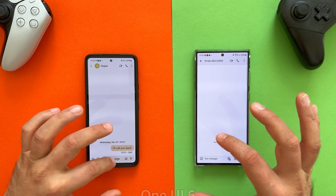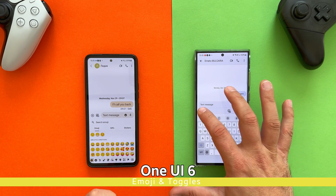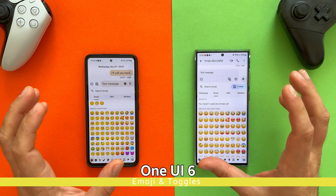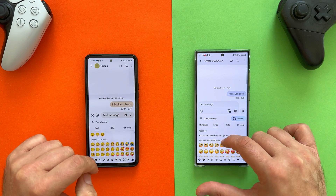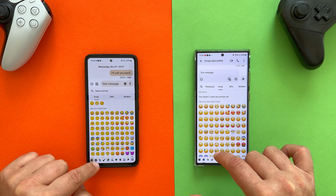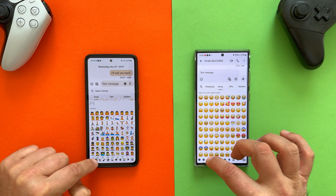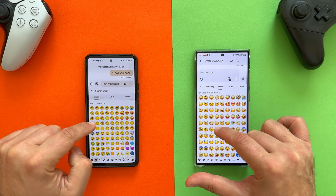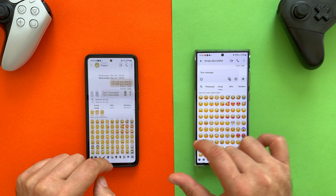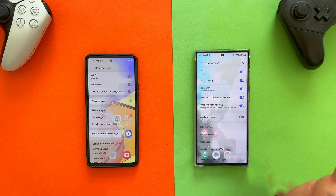The next thing I want to check are the new emojis. As you know, the emojis in One UI 6 have been completely redesigned — some people love this change, some don't. What I can see is that the S23 Ultra has the new emojis, but it seems that the emojis on the A53 with One UI 6 are still the old ones. So this is definitely one of the first differences to be observed.